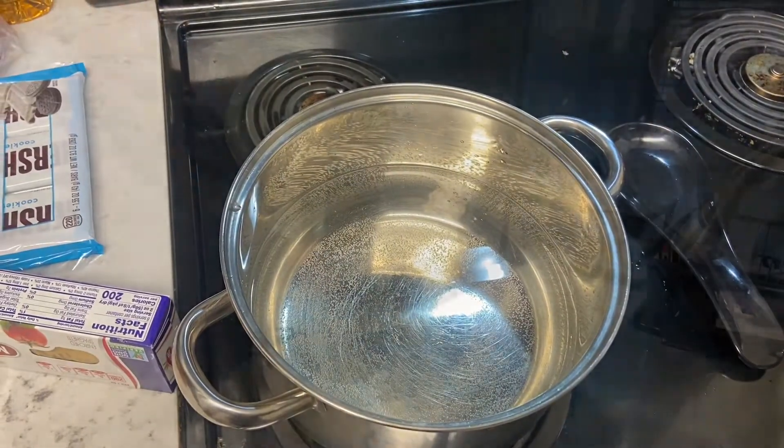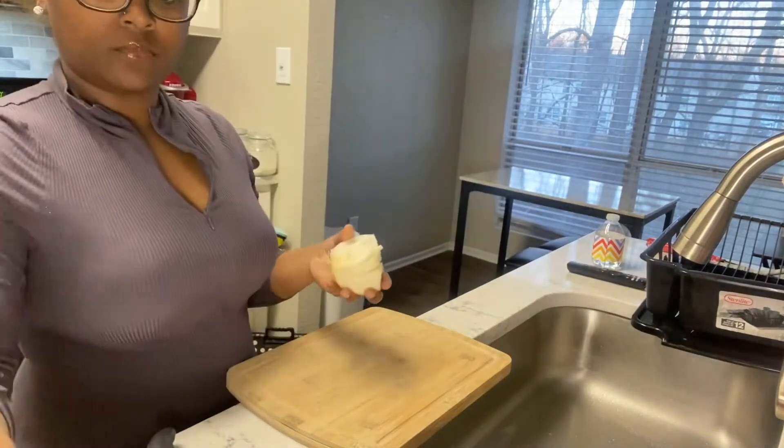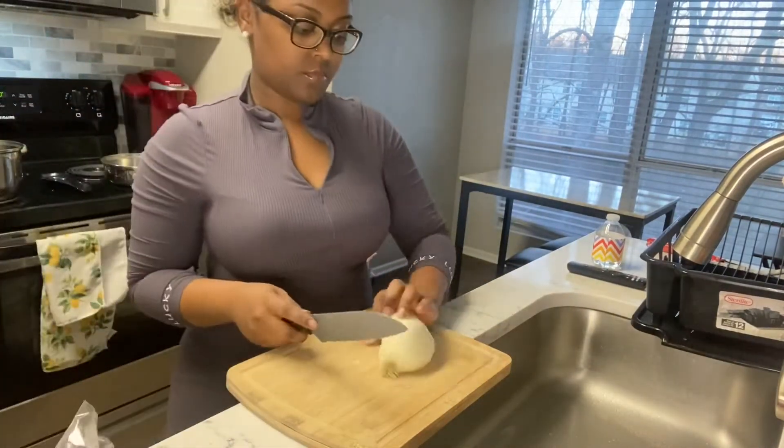First things first, make sure your water is boiling. Now we're going to cut up our onion and our bell pepper, and we're going to add all our seasonings to our meat as well.